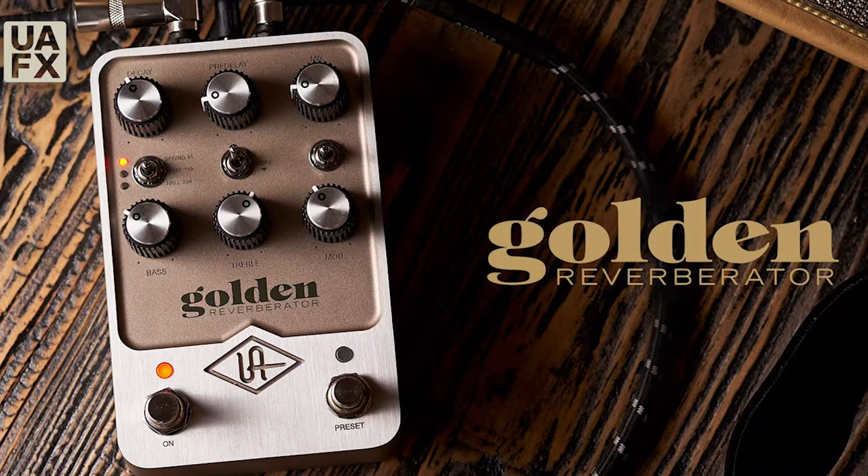This is the Universal Audio Dell Verb Ambience Companion, and it is a true companion of ambience. It actually incorporates not only reverb but delay in one pedal, and it pulls from their previous release pedals called the Golden Reverberator and the Starlight Echo Station. Those are really fantastic pedals that give you studio-quality reverbs and delays — they're deep pedals, and they might not be for everyone.